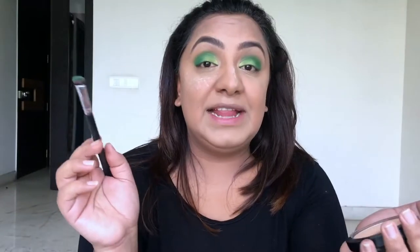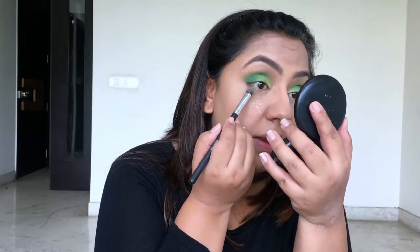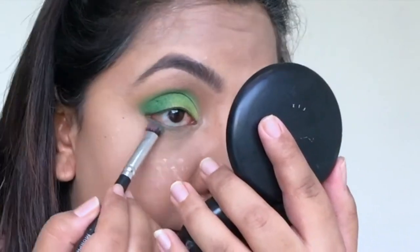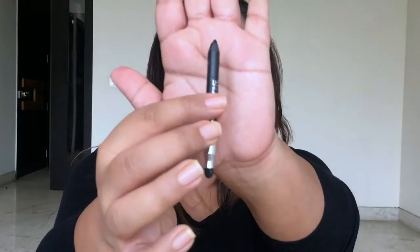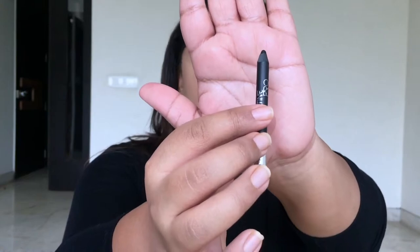Foundation and concealer are on. Now I'm going to smoke out my lower lash line — taking a white shader brush, grabbing that really dark green and smoking out the lower lash line. Then I'm taking that lotus-toned green color and putting a little of that in my lower lash line as well. Finally, I'm grabbing an eye pencil by Faces and applying this black kajal in my upper and lower waterline.